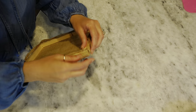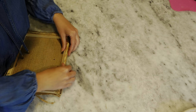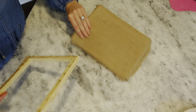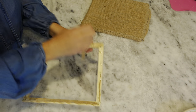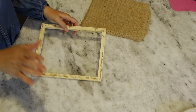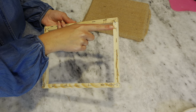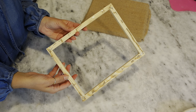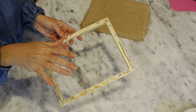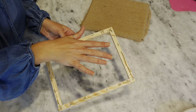Once you have all four sides cut, peel that off and clean up the back a little bit. If you want, you could take a staple remover or flathead screwdriver and pop all the staples out of the back. I'm not going to do that because this is going to be covered up, so I'm not worried about it.